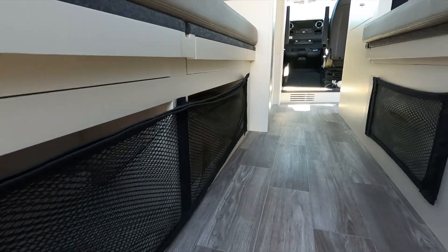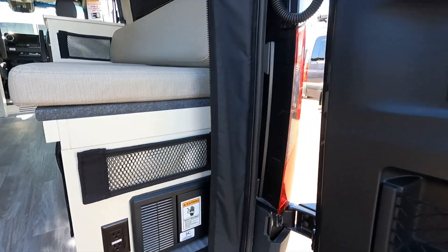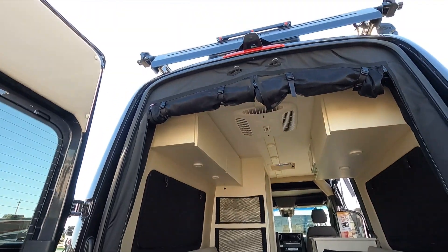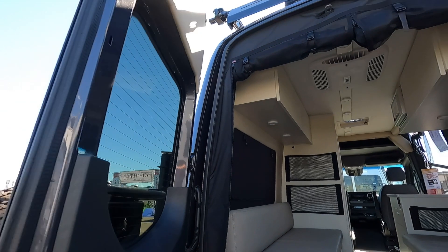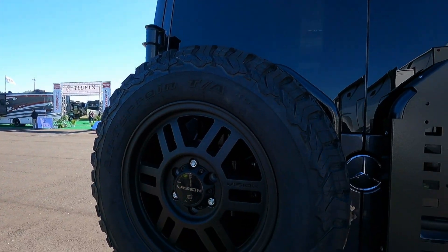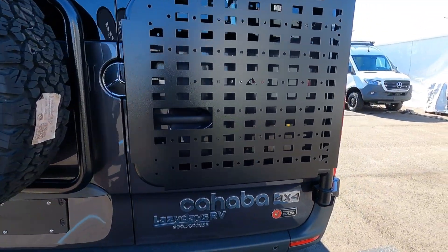Big storage under the bed as well. In the back door it's got the bug screen on the back, and it's got some serious BF Goodrich all-terrain tires.